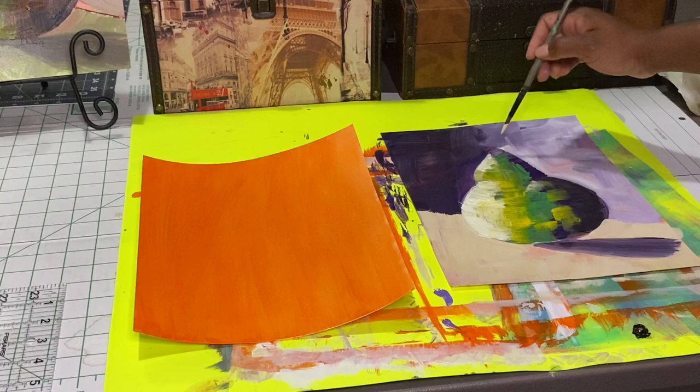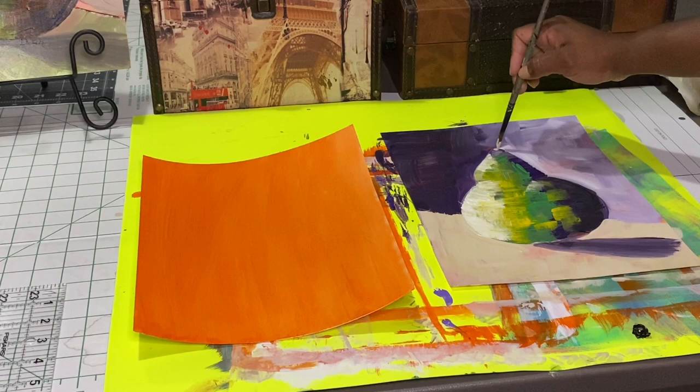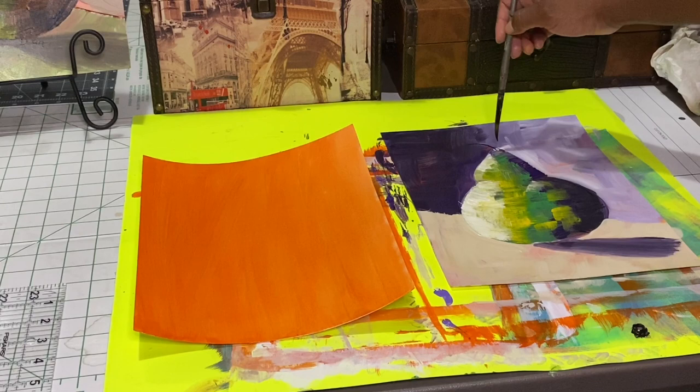Just as long as you keep those rules that stay the same, which is your light source. Alright, I'll see you all in the next video. Bye.